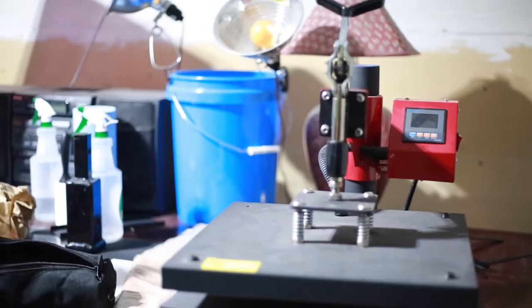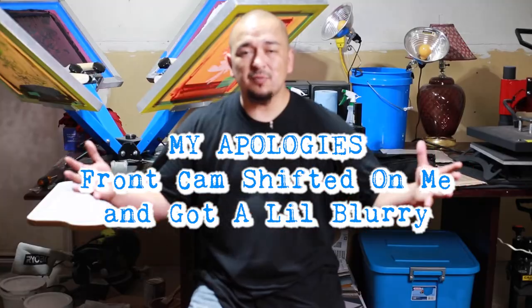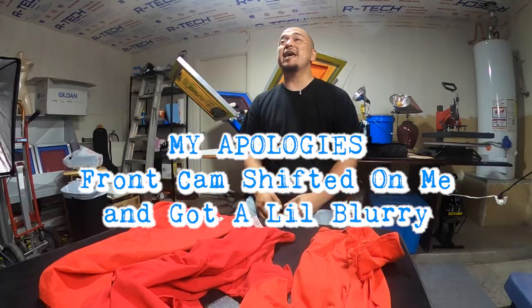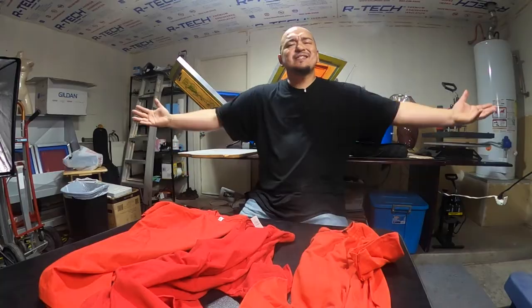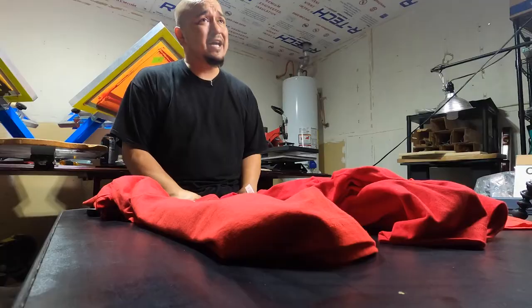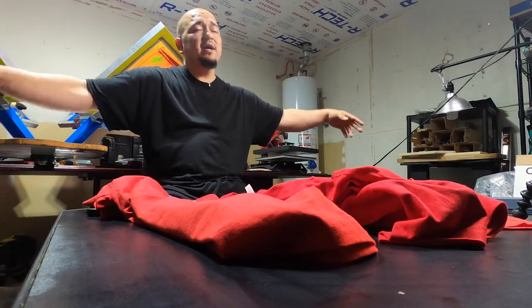We're going to move to the Bread and Butter Apparel Shop — the garage. Welcome to the Bread and Butter Apparel Streetwear Shop. Please forgive me for looking shiny and sweaty. It's hot in here, but it's all good because we work hard. I wanted to move into the shop for a couple of reasons: one, there's more space for me to move around, and two, the lighting is just better.